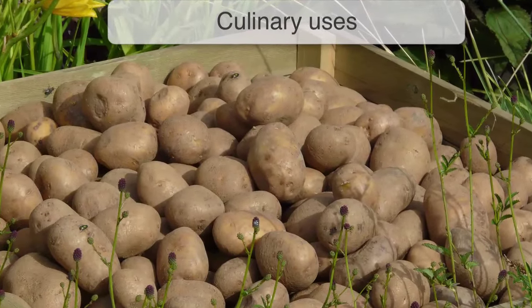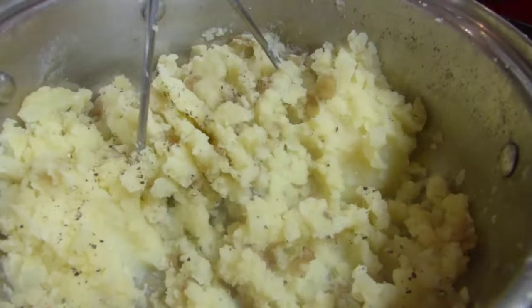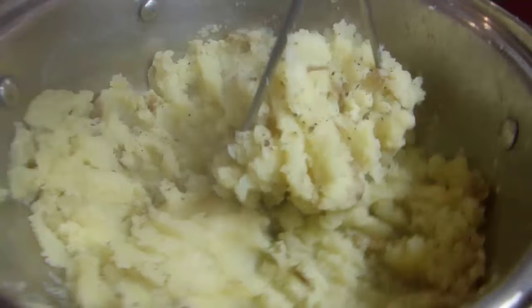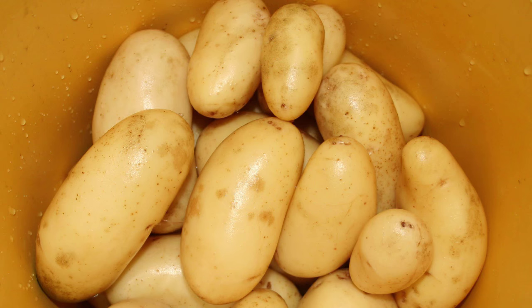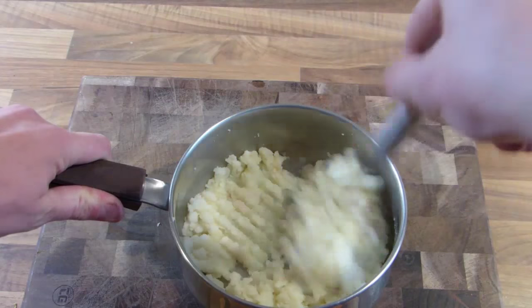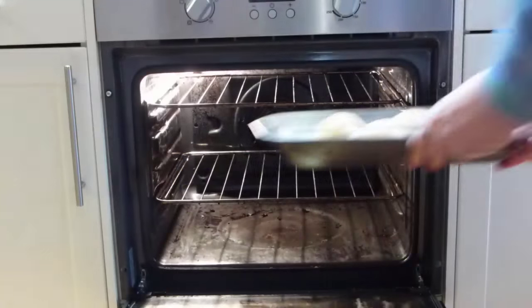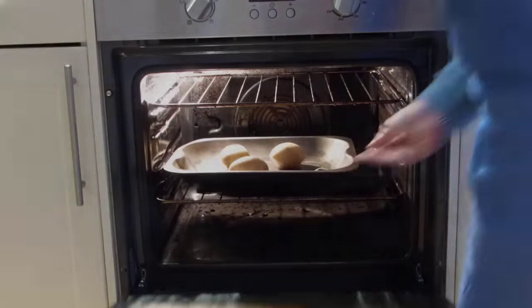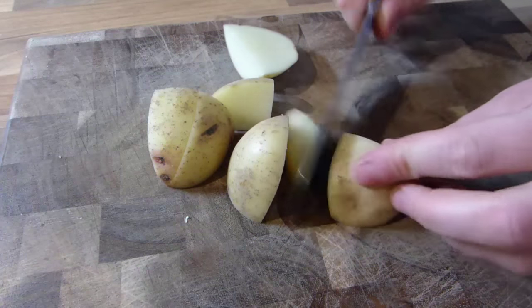The first thing to think about is how you want to use your potatoes. Different varieties have different amounts of starch, making the flesh of some break down into a fluffy texture while others retain a firmer, waxy texture. Potatoes that are high in starch absorb more liquids, causing the potato to break apart during cooking. These types are great for baking, mashing or cutting into wedges. They also make the ideal companion to roast meats.